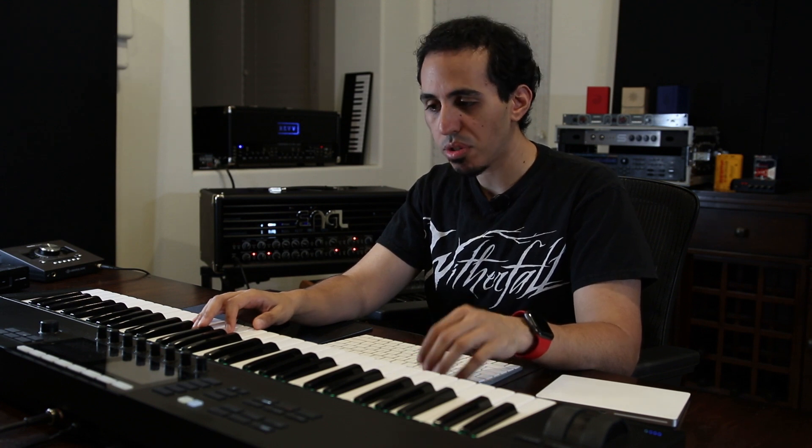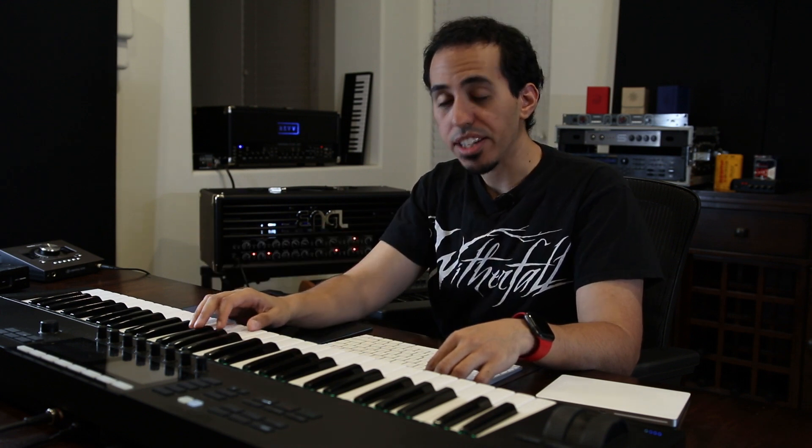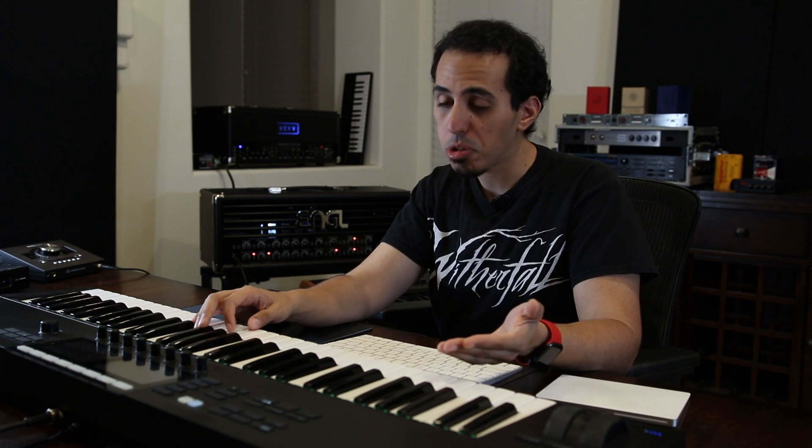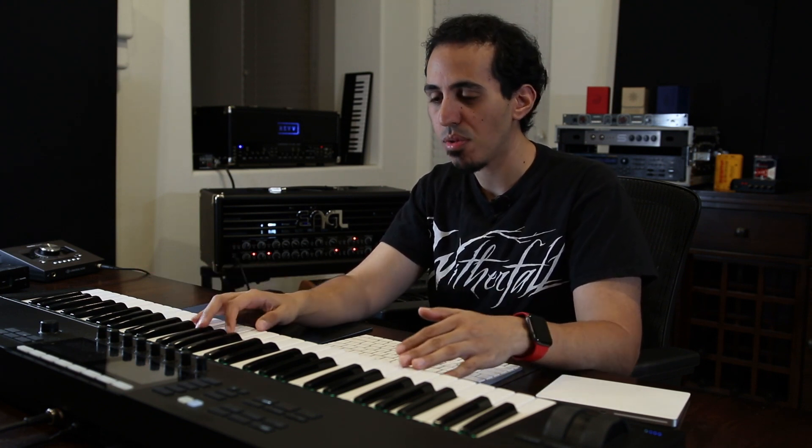The problem with this keyboard — and other MIDI controller keyboards — is that if you try to use the USB port and the MIDI ports at the same time, it doesn't work. Only one or the other works by default. Most people are probably going to use this keyboard with the USB cable because it also powers the keyboard, unless you get a separate power adapter, but nobody really wants to do that.